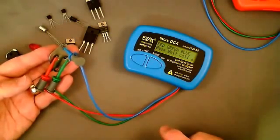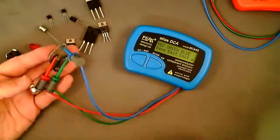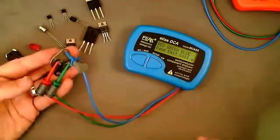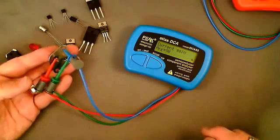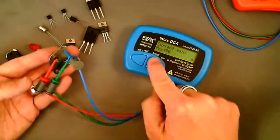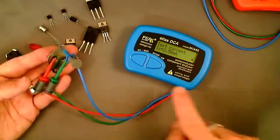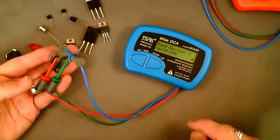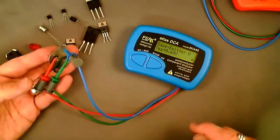Pressing the scroll button tells us more information such as the pinout. In this case, the red clip is on the base, the green clip is on the emitter, and the blue is on the collector. The next page shows us the current gain — in this case we have an HFE of 90, which is a DC current gain measured at a collector current of two and a half milliamps.